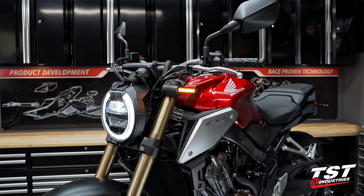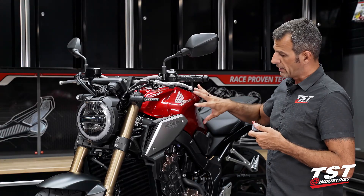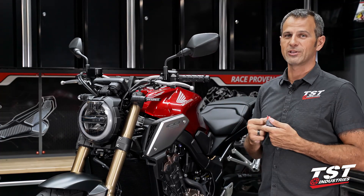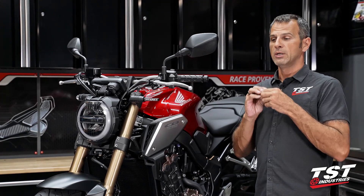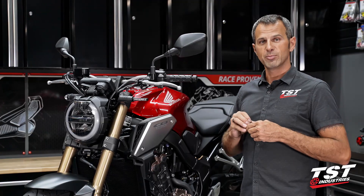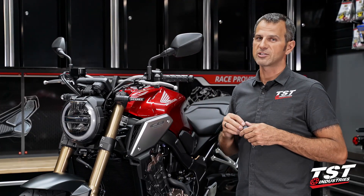On this particular bike and the CBR650R as well, the relay is under the tank. Honda did not do us any favors with that — a bunch of stuff has to come off. I'm going to break down the steps and make it as easy as possible with very simple tools, with simple steps explained in detail. Hope you enjoy — let's get started.